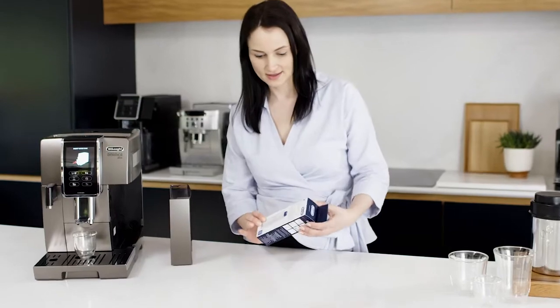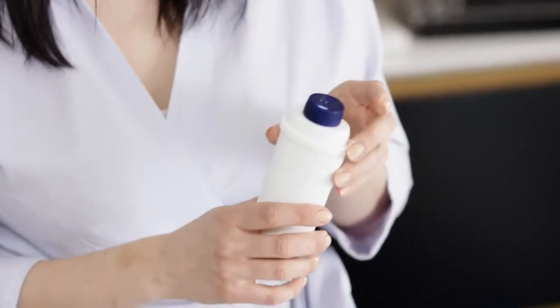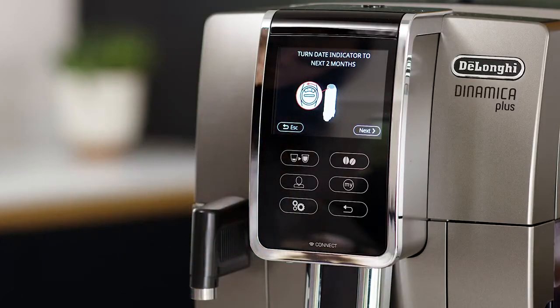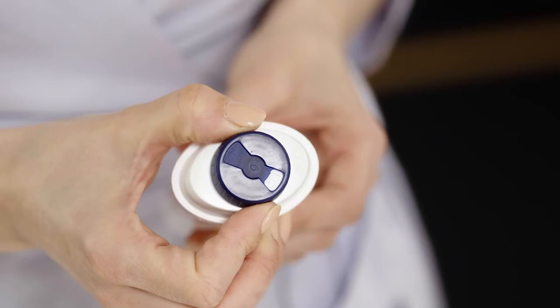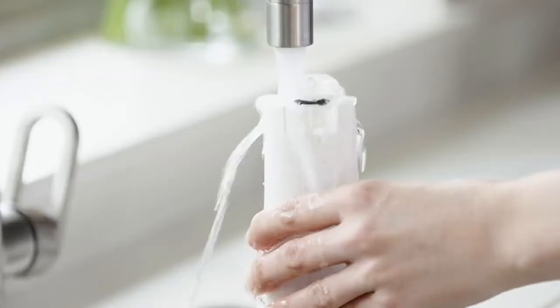The DeLonghi water filter protects the machine from excessive formation of limescale deposits and helps eliminate impurities from the water, improving your coffee taste. It lasts for two months under normal conditions before you need to replace it with a new one, and can reduce the frequency of descaling.